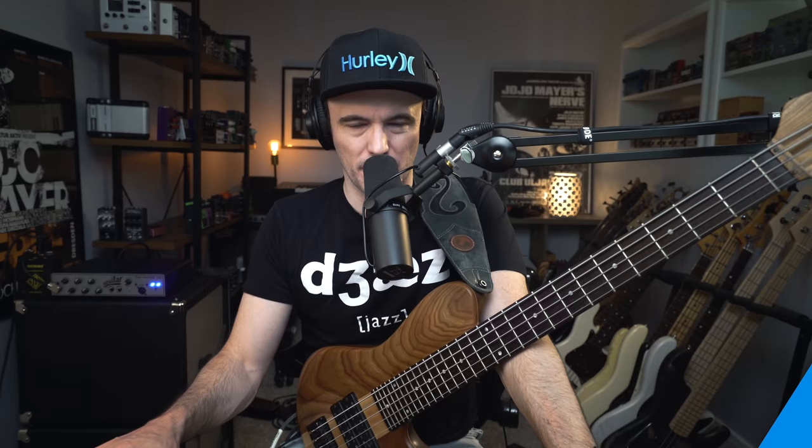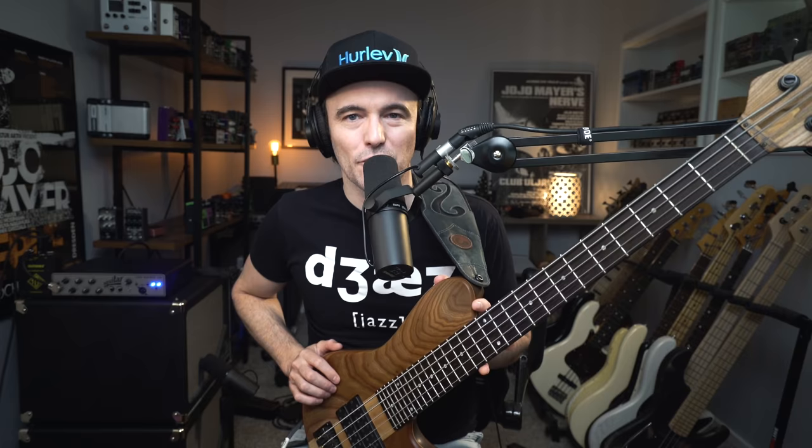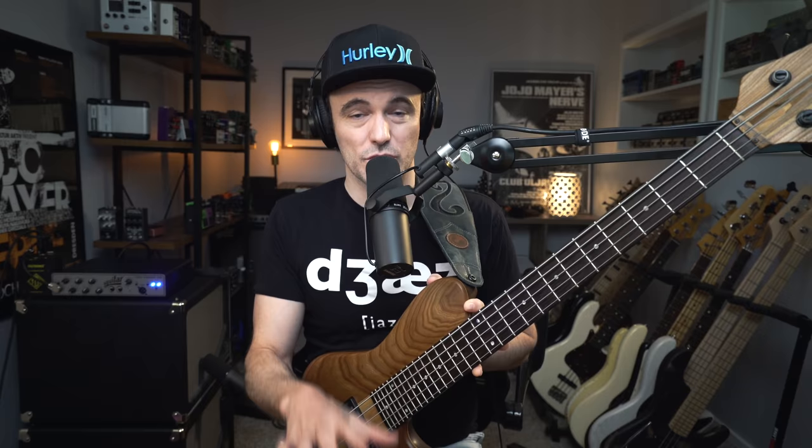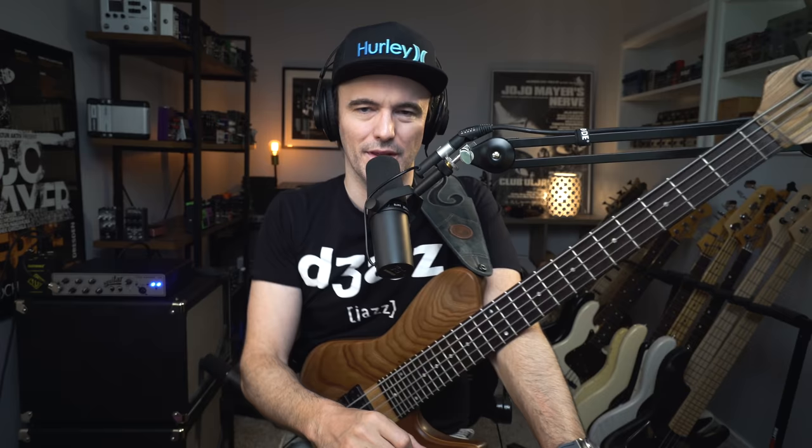Not only are we reintroducing monthly subscriptions, but we are making them more affordable than ever. I know people are at home right now. People are struggling, especially musicians. It is not a great time to be stuck indoors, wondering what to do, wondering when our lives and our livelihoods are coming back. So with that in mind, we are reintroducing the monthly subscription option at Yannick's Bass Studio and making it super affordable. You can check the link below in the description of this video.